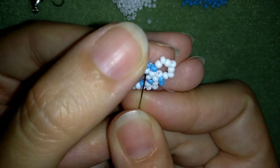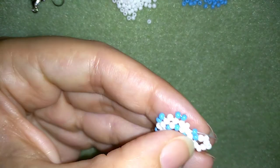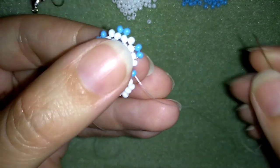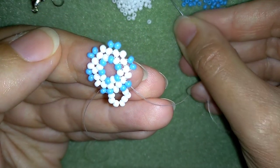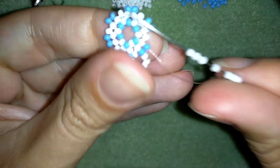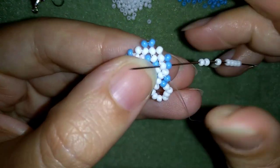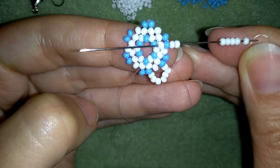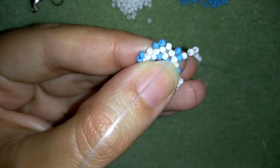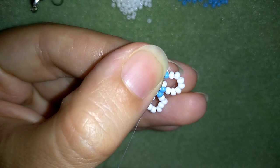Then I'm going through this white and through the following blue. I'm going to take 7 more white beads — okay, I have my 7. As I'm exiting from this blue one, I'm going through the following one and through the white as well. I pull and now I have this.